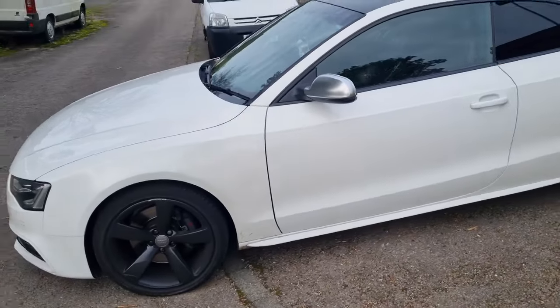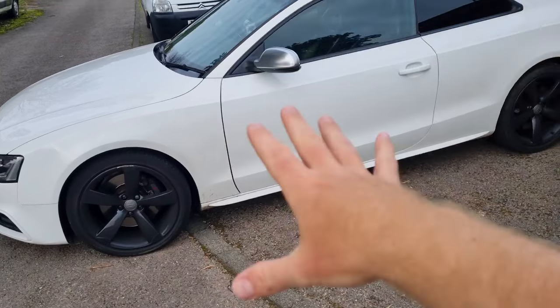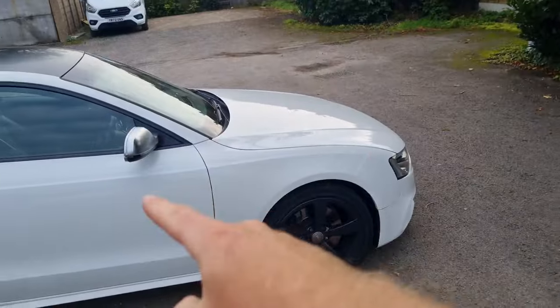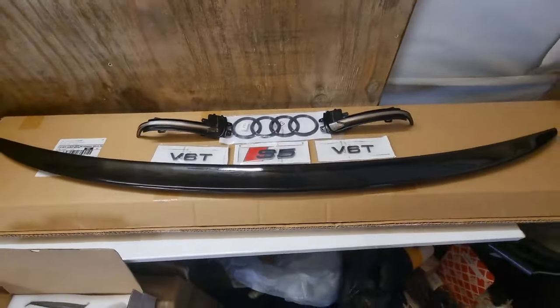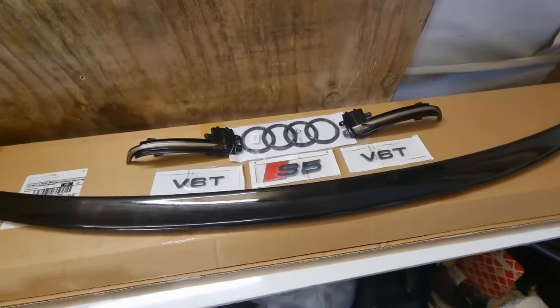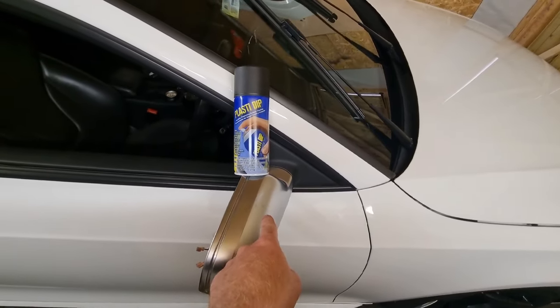We are going to be doing a full color change. First of all, get the car nice and clean - it's got to be cleaned, clayed and wiped down. Move the car inside, start disassembling: mirrors come off, rear lights are coming out, door handles coming off, bumpers coming off. Along with the wrap, we've got a couple of little goodies going on the car - a rear lip extension, some sequential indicators, some black badges, and some black plastic dip for the wing mirrors.